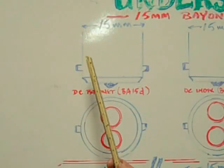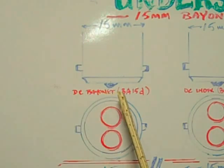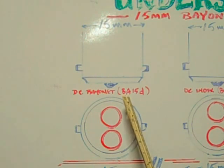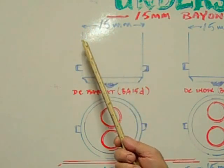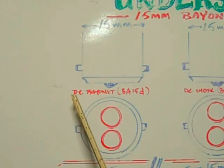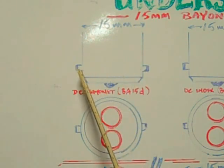The first base we're going to look at is the DC Bayonet Base BA15D. The BA stands for bayonet. The 15 designates that it is 15 millimeters in diameter. The D designates dual contact. The DC does not stand for direct current — it stands for the dual contacts on the bottom. The pins are 180 degrees opposing each other.